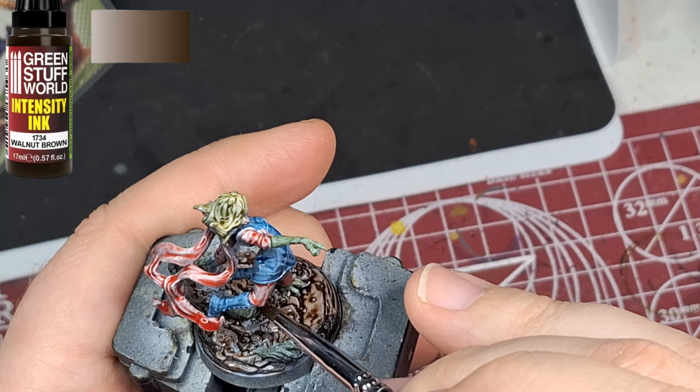Zombie Ms. Marvel is painted and ready for the table. What do you guys think of this model? What do you think of the dipping inks and intensity inks so far? I'm a little 50/50 on them. Thanks so much for watching and we'll see you all in the next one.